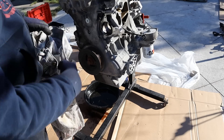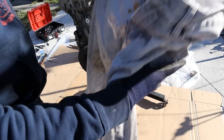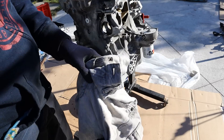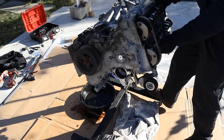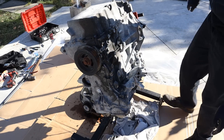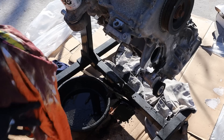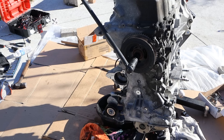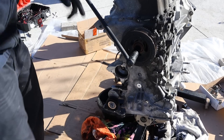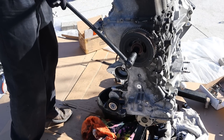I'm going to turn this engine over and take apart the bottom. When I flipped it, quite a bit of oil leaked out, so I cleaned that up. I kept turning the engine over and got the crank kind of stuck — let's see if I can break this bolt free.